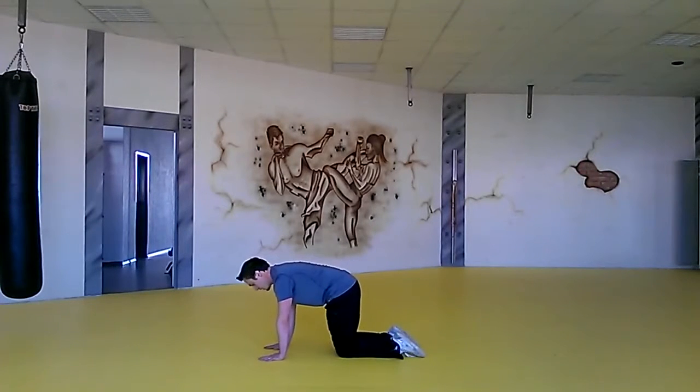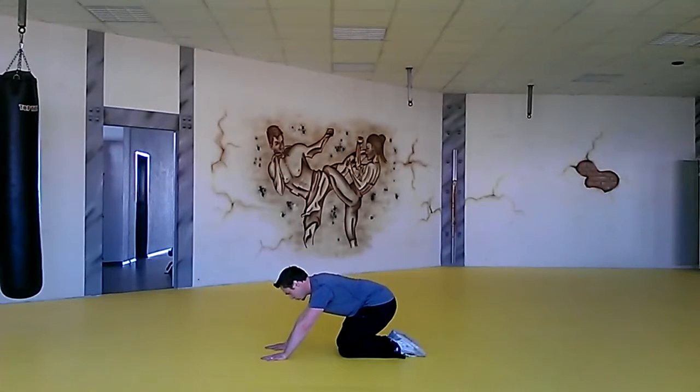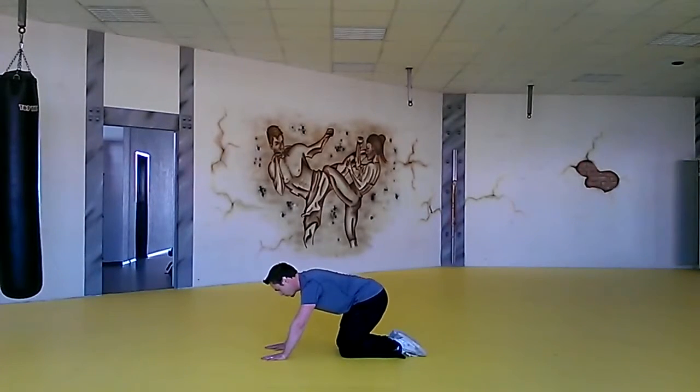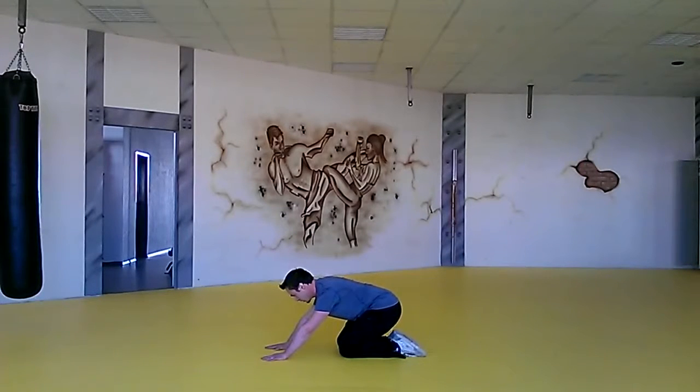In that stance, what we're going to do is forcefully exhale as we sit back on top of those heels and back up. It's a mobility drill, so we're working on increasing that depth while keeping stability in the spine.